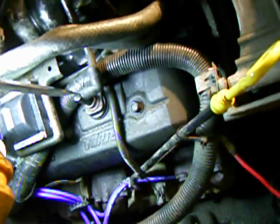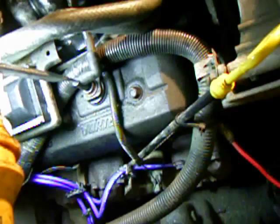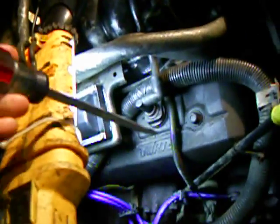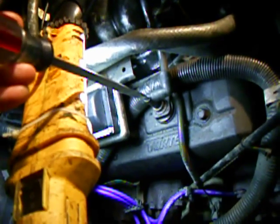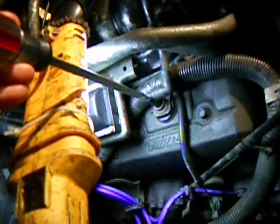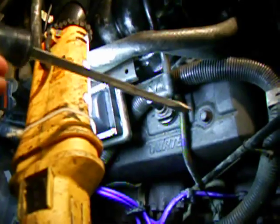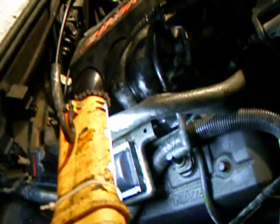Also, the PCV valve — positive crankcase ventilation. This allows gases to exit the valve covers and get drawn into the intake through a vacuum line. When you're running, if there's vacuum on that valve and you put your finger over it, you should hear it click. When you move your finger it should click again — click, click, click. If you shake it and you hear it clicking around in there, then it's probably good.